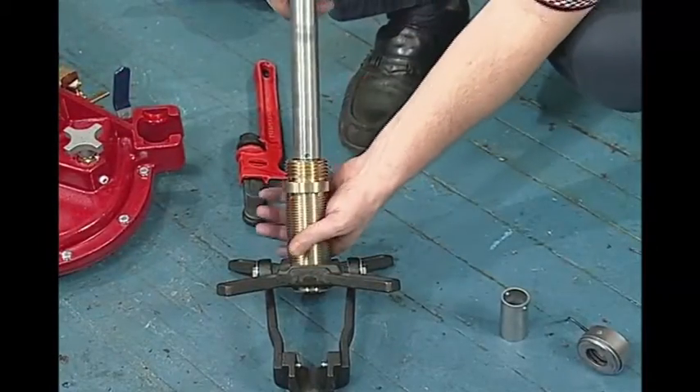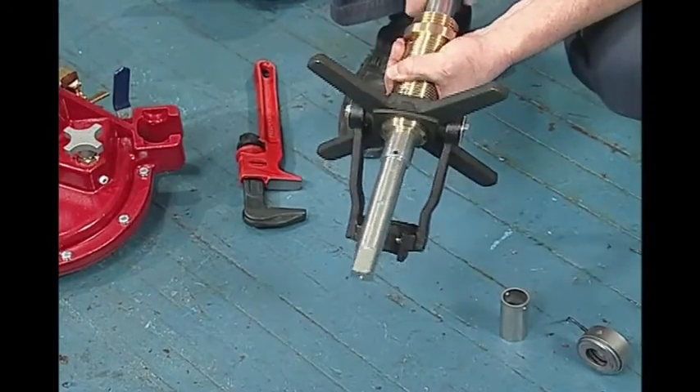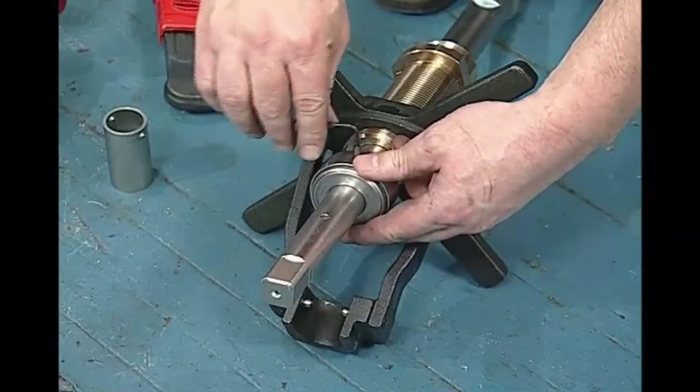Install the drilling machine boring bar. If needed, slip on the extension collar prior to adding the bearing assembly. Now you're ready to drill.